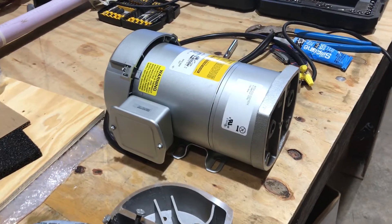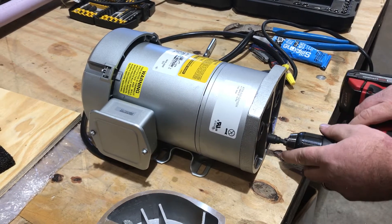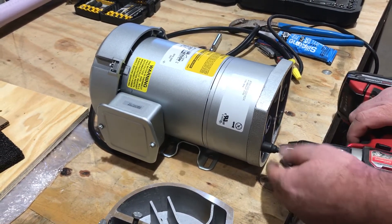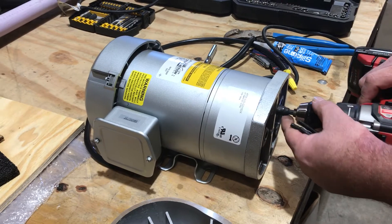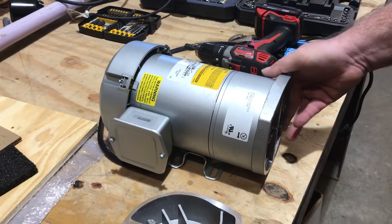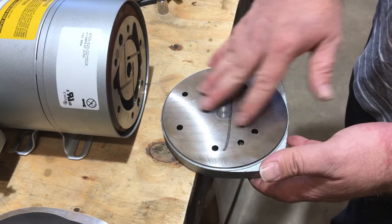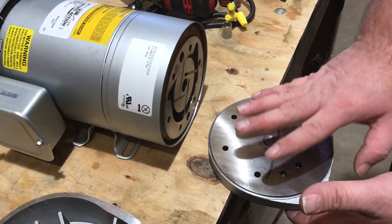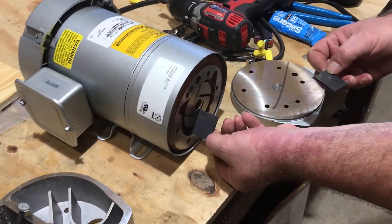Then you're going to take a 10 millimeter and undo all these bolts. Take this piece off. Some of the pumps will have an orange gasket right here — it's like a spacer and it'll either be stuck here or here. If it does, don't remove it. The kit comes with a new one, but don't remove the old one because you'll curse yourself getting it off and then trying to set the new one on there is a real pain too.